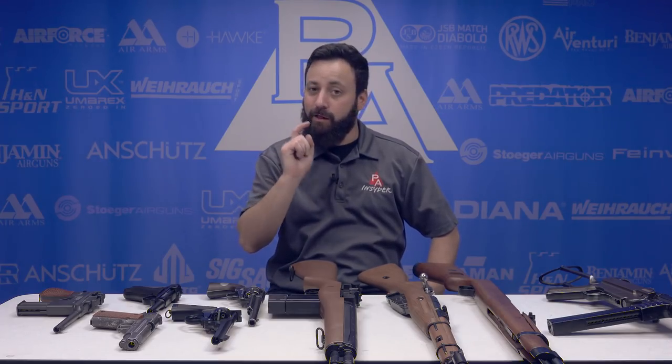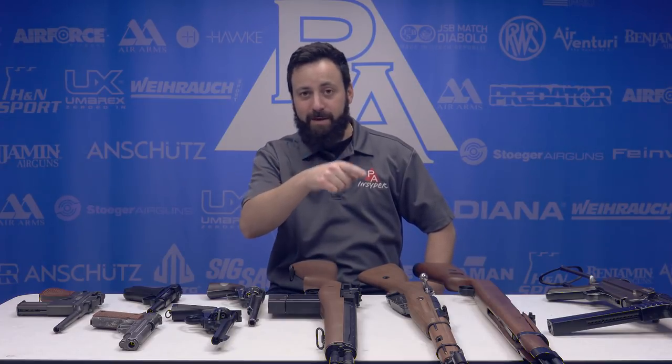Thanks for joining us today on the Insider Holiday Gift Guide as we took a look back in time. We hope you liked the video. If you did, hit that like button, comment down below, let us know what you think and what you want to see more of, and don't forget to subscribe. I'm Tyler Patner — we'll see you guys at the next one.